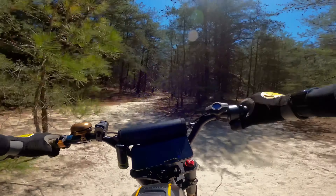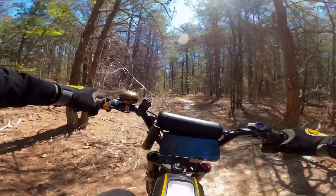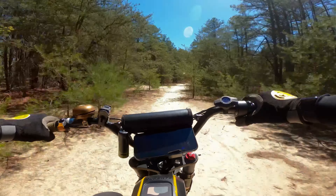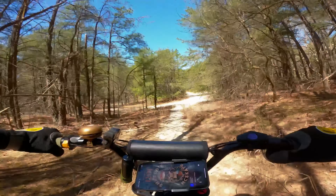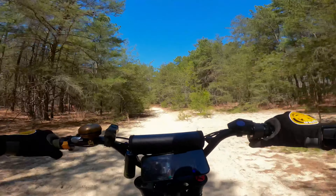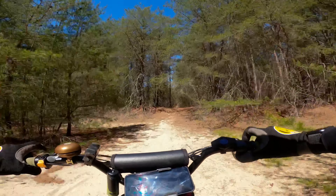The Super 73 is more fun than it's ever been since this update. One thing I noticed though — any little bump that this bike hits now, it shuts off the motor. I wonder if that's some kind of safety thing. Comment down below if this happens with your Super 73 bikes after the update.